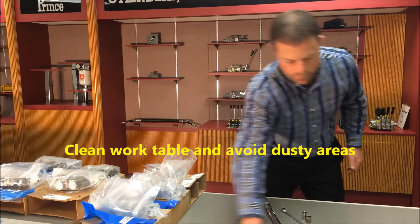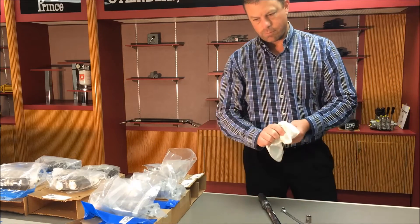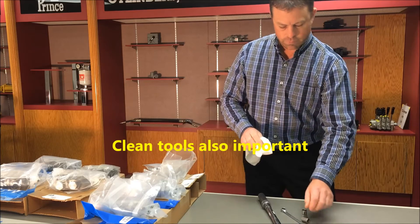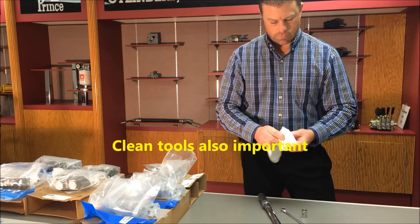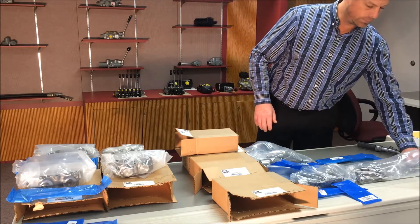Make sure the environment is clean. Avoid areas near grinding or even dusty areas. Use a clean table that is free of debris. Even the tools should be clean. Leave the parts and sections in their plastic bags until you are ready for them. Gather and organize the parts needed for the assembly.